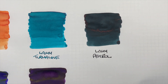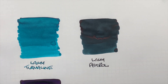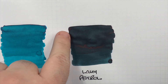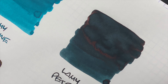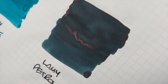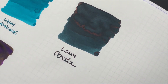Next is Lamy Petrol. I'm not really into dark teal colored inks, but with Lamy Petrol there's not a lot of difference between a dark and light version, and there's a little bit of shading. But there is sheen — you can see that sheen there, quite a bit of sheen around the pooled areas of ink.